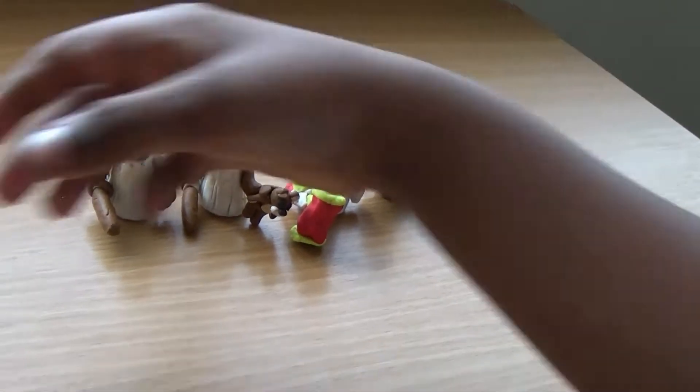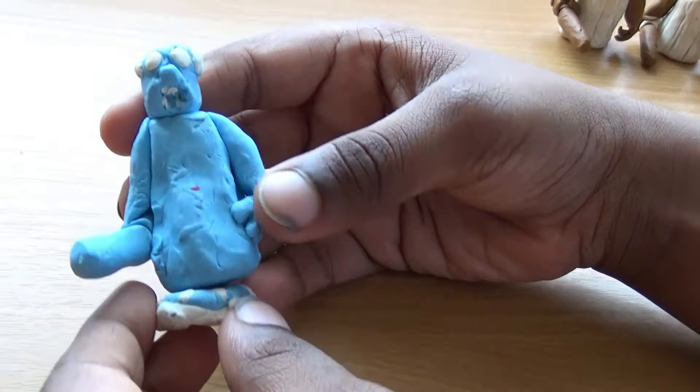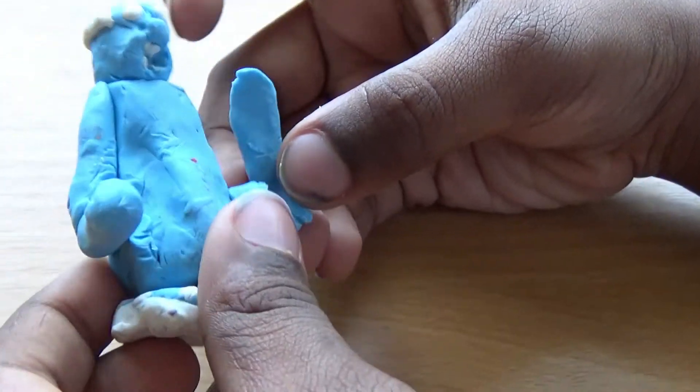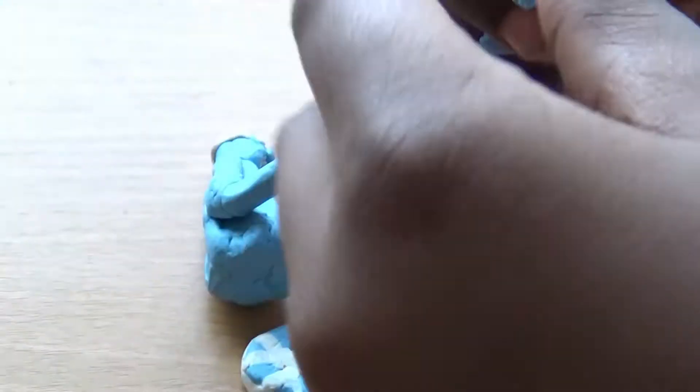Grandpa is in Granny Chapter 2. And this is Frozen Granny, from Granny Chapter 1 — when she steps on the frozen trap. In the real game, whenever she stands on the trap she freezes.